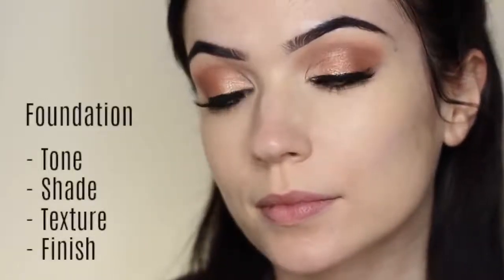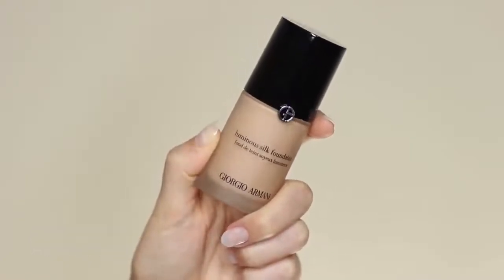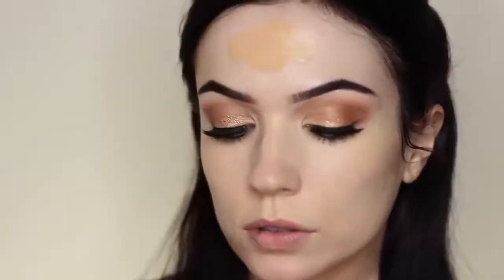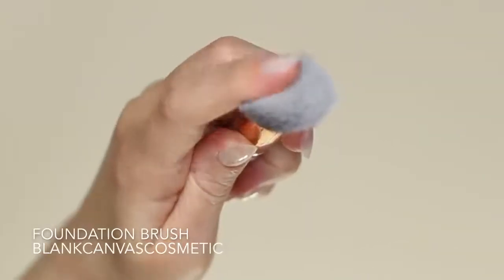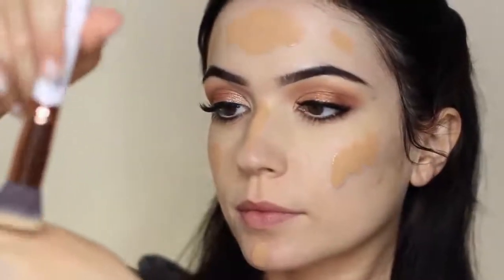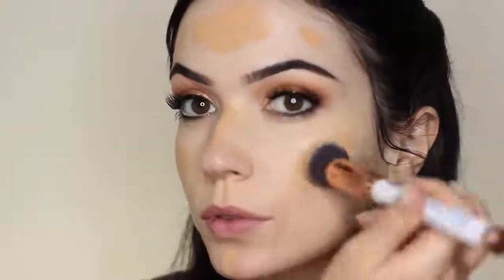Now we can move on to applying our foundation. When picking a foundation, always consider the tone, the shade, the texture, and the finish you require. I'm going to use an illuminating foundation because my skin is quite dry. I pump a little bit onto the back of my hand and always test it on the side of my neck to make sure it blends — I want my face, neck, and chest to all match. I apply it all over the face with my fingertips to get it onto the main areas, then go back to the foundation brush to pick up the leftover product. We never want to pump foundation directly into the brush as this can clog and damage it. Then use that same woodpecker motion working across the face.